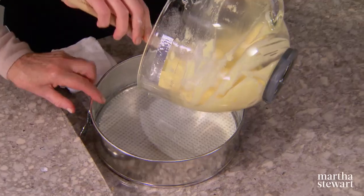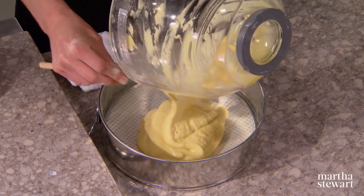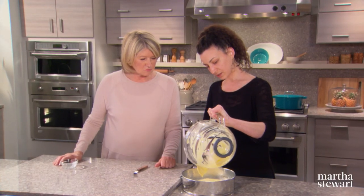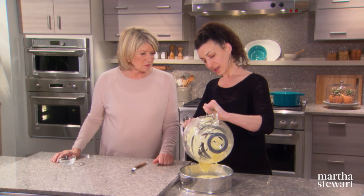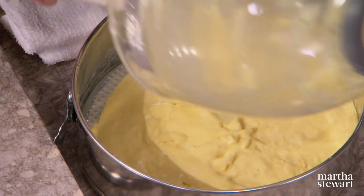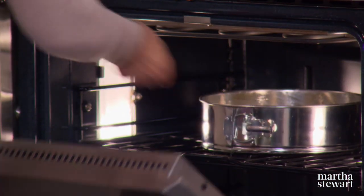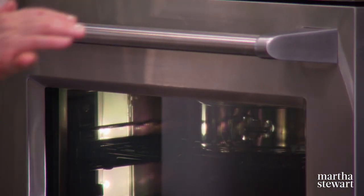Pour it into our 10-inch pan. The springform is buttered and lined with parchment paper — you don't need to flour it; it's not necessary because of all the oil. Make sure your oven is preheated to 350 degrees. Bake for between 20 and 25 minutes, turn it once, and it's ready when you touch the center and it bounces back a bit. Set your timer.